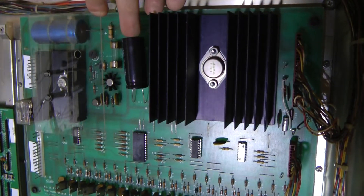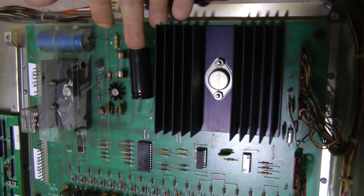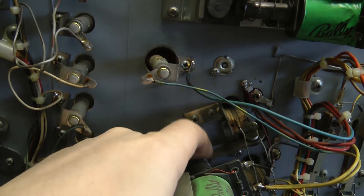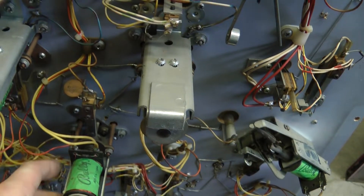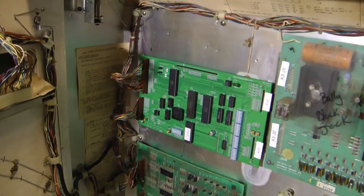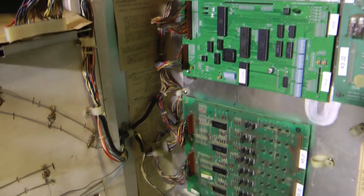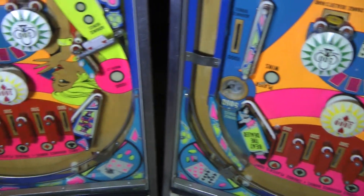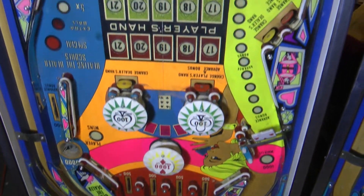The first step in any pinball restoration project is to give the machines a good visual inspection, determine what parts, if any, we want to order, and decide what we want in terms of a finished product. That will determine how much time and effort will go into the restoration. In this case, I want to end up with a clean, reliable machine that plays well. I'm not going to go all out on the restoration, but I do want to make them reliable and playing like new.